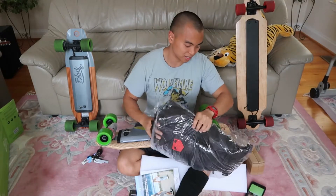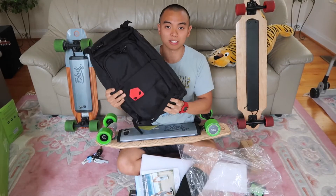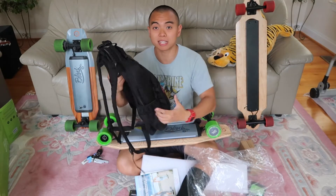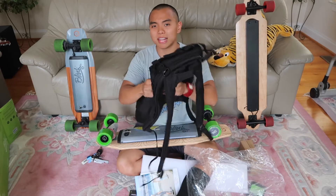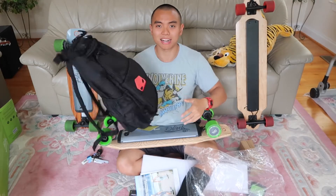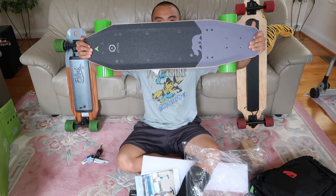Another Acton backpack. This backpack is actually really good — I use it all the time. It's a good in-between size between your larger bags and your smaller day-pack type bags. It's a really nice backpack. I'm glad I have another one as a backup. And here it is — here's the board.